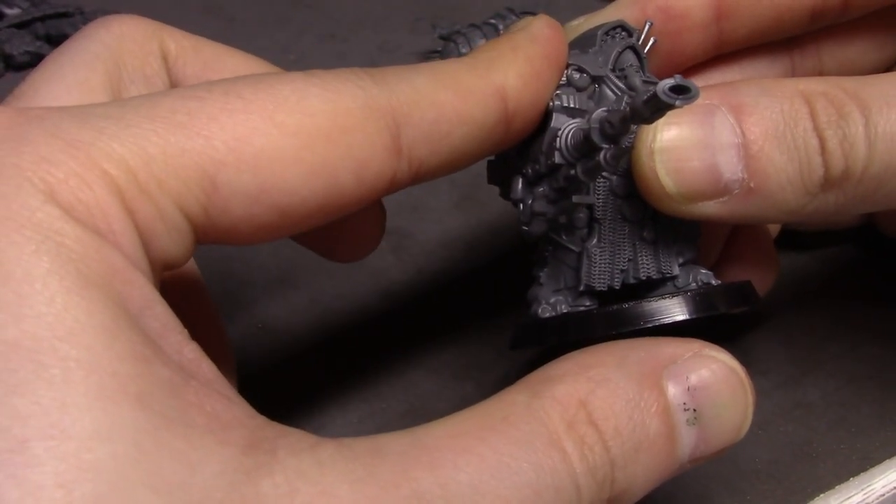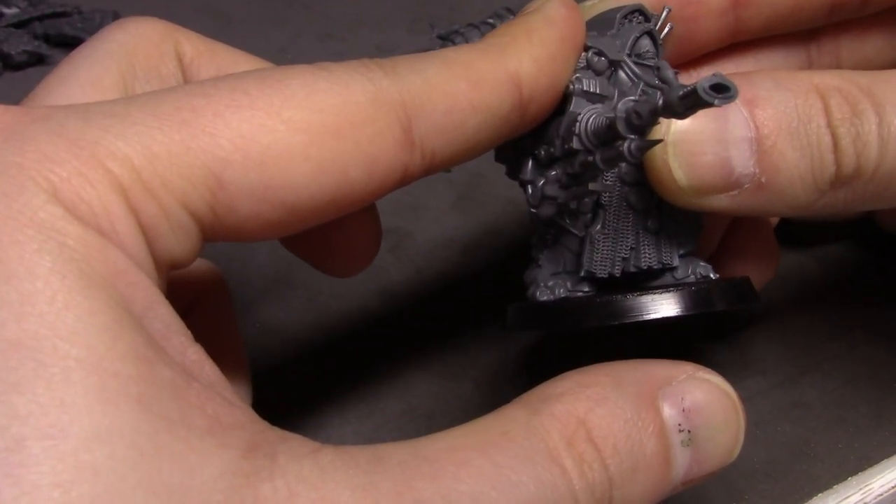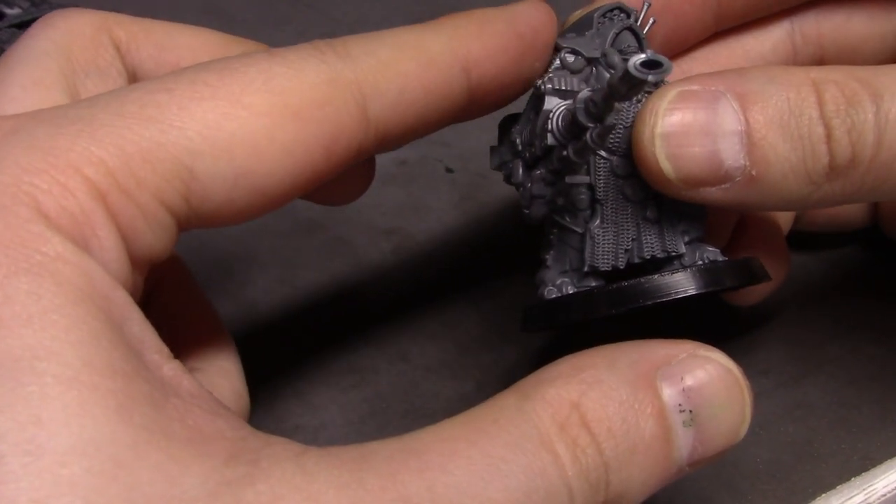This weapon here is actually fairly heavy so I'm going to hold it down a little bit longer than normal to make sure it doesn't fall off.